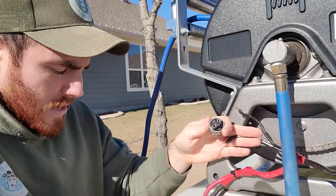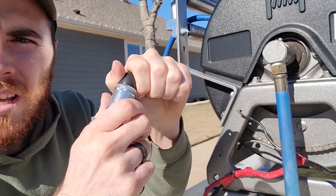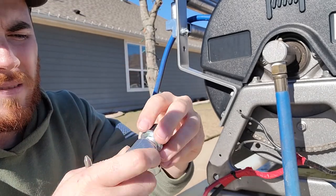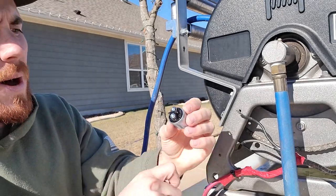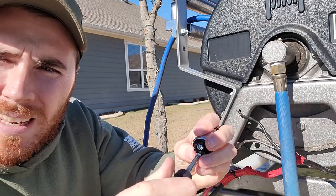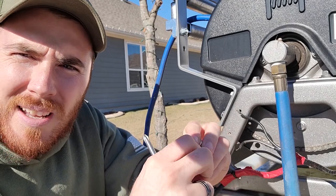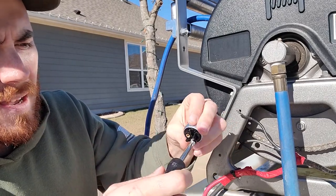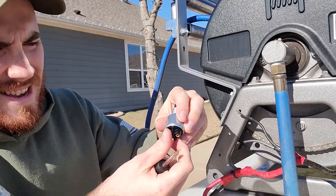Now that you've got your old switch off, you're just going to take the other switch and unscrew the new button. It does not matter which positive or negative goes into which, so all you're going to do is put these wires onto this new button. I'm taking out these screws just as such.